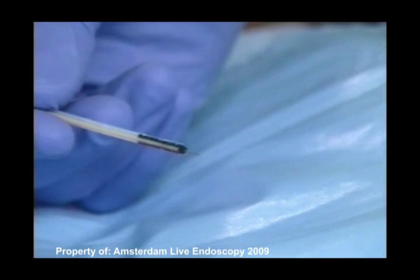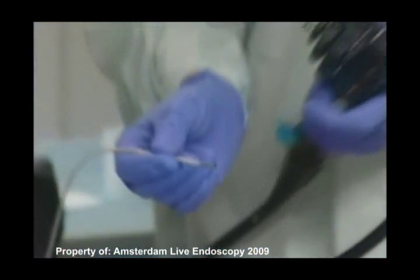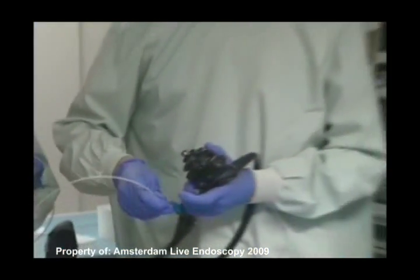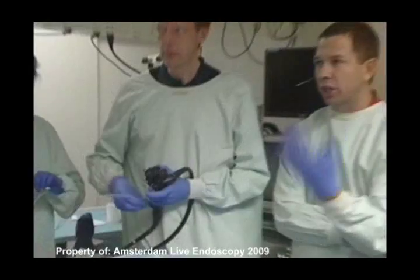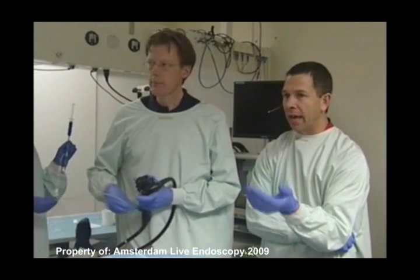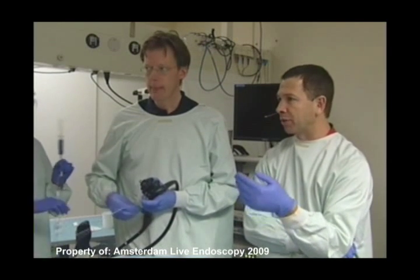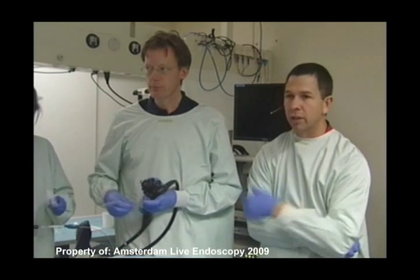Let's close the snare and needle. One thing that we found useful with this device is that because you can do the repeated injections very quickly and don't have to exchange your catheter, there seems to be a little bit less benefit of the long-acting agents like hyaluronate or hydroxypropyl methylcellulose, or the other agents we've talked about.